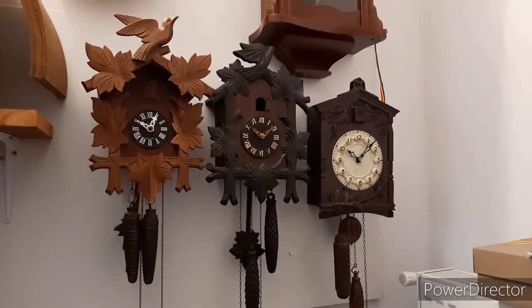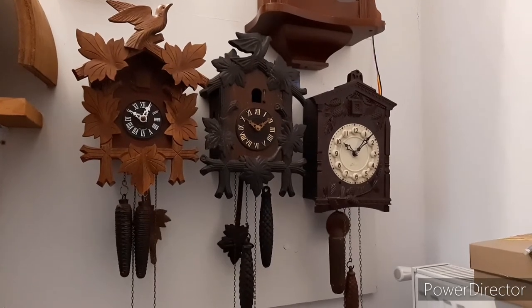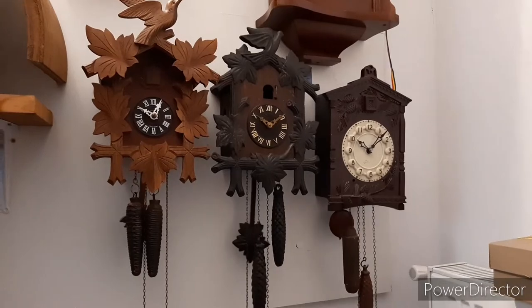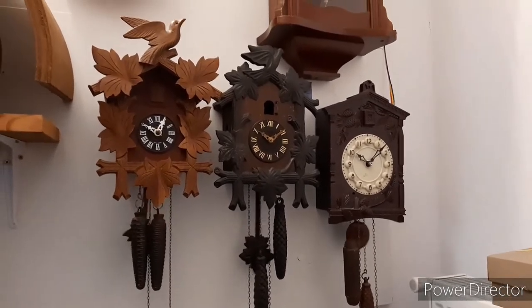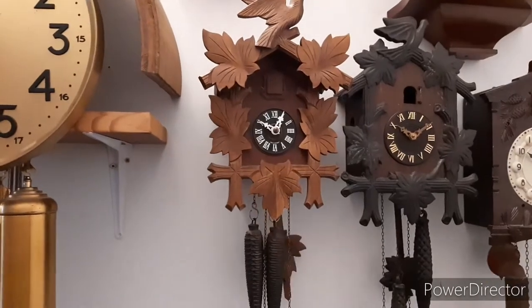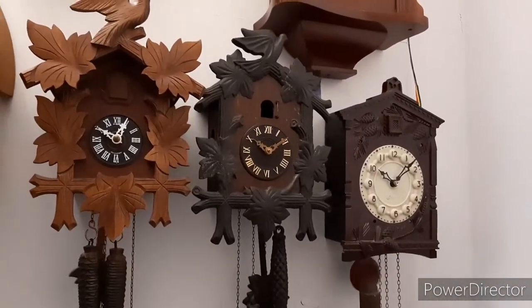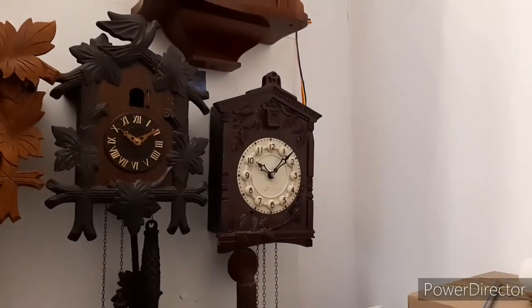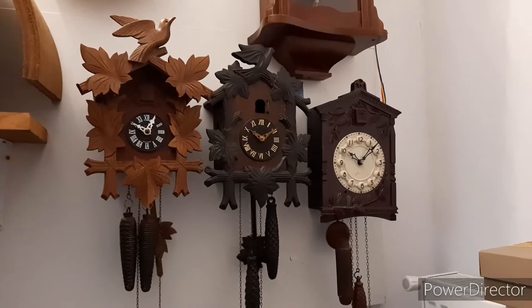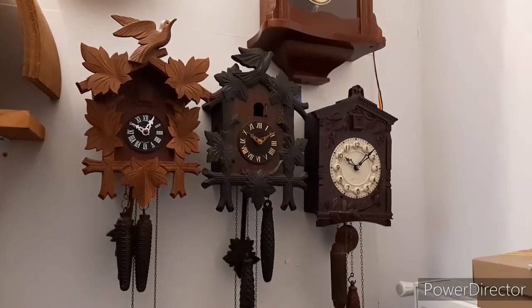Today I'm going to do a three-in-one video about my three working cuckoo clocks. There are two that aren't working that I'll show later. Here are a German Hubert Herr cuckoo clock, a Romanian Victoria Arad cuckoo clock, and a Russian Mayak cuckoo clock. I'll show them individually and then all three movements will be revealed at the end of the video.